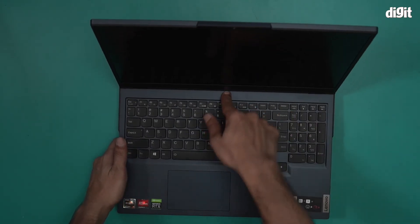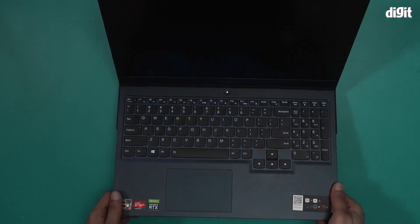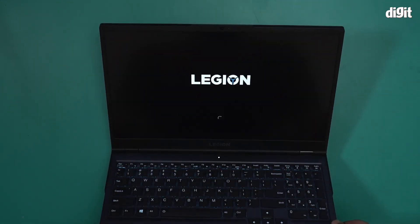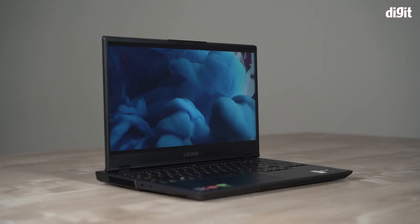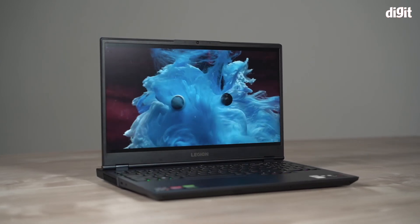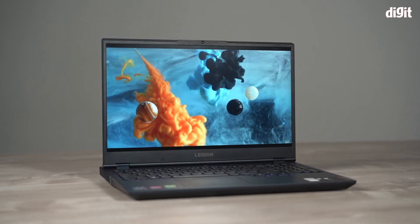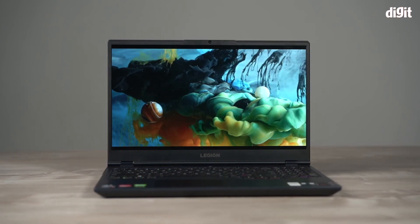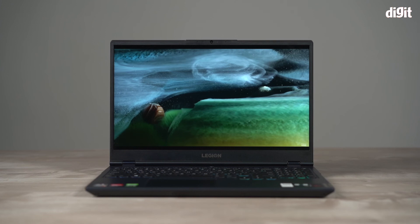I will now show you the display. This is the 15.6-inch FHD IPS display. And that's it — this is what you will find inside the box containing the Lenovo Legion 5 15.6-inch gaming laptop powered by the AMD Ryzen 7 5800H processor. Thank you for watching.